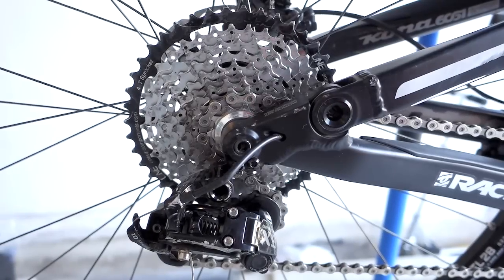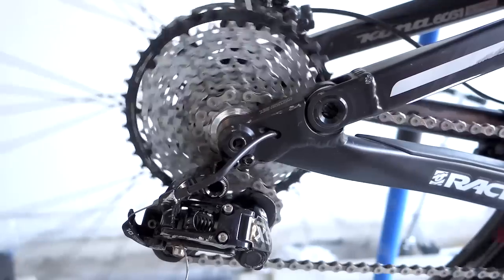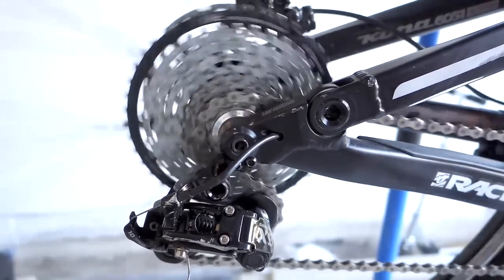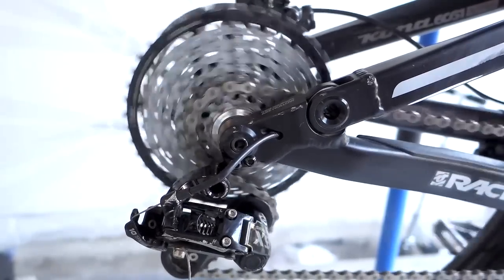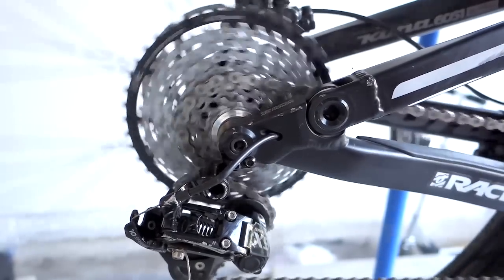So here is my X9 drivetrain with the XT cassette, and with the 16-tooth from Shimano. So that's the 16 — here it is: 11, 13. Here, that's your 16, that's your 19. You give it a little notch, here's the 19.